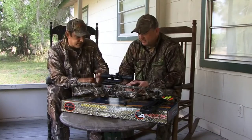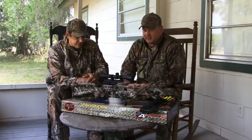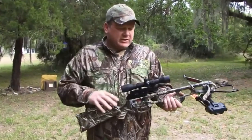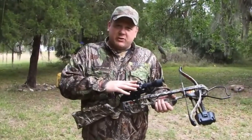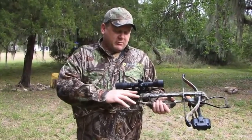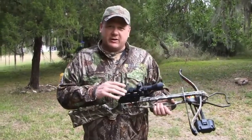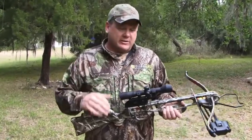Okay folks, we got our crossbow fully assembled. The previous step we just finished was leveling the scope base — we've got everything tightened down. Now we're ready to start target shooting and get this thing sighted in so we can go out and take a turkey. First thing you're going to want to do is remove the caps so that you'll be able to adjust the reticle inside the scope.